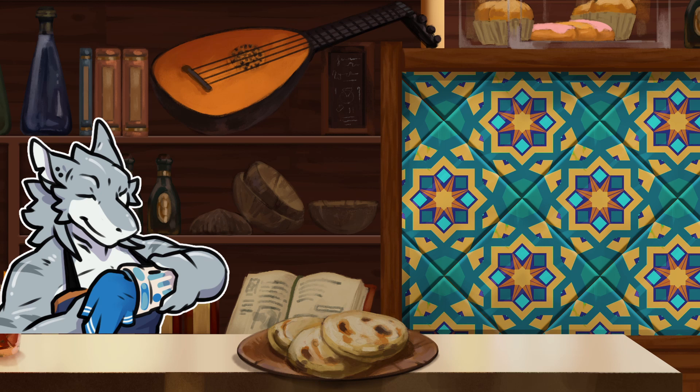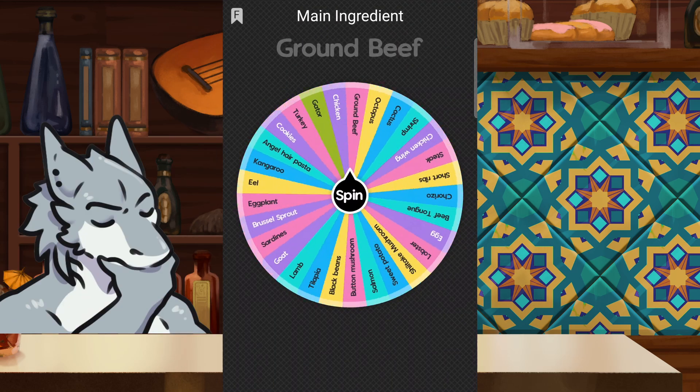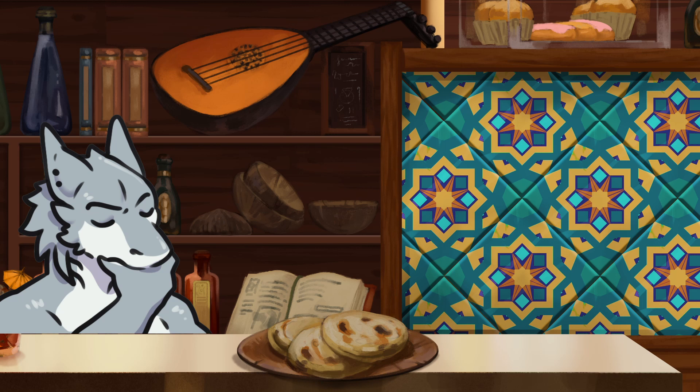Why don't we get started and see exactly what we have in store for us today. Let's see... Turkey. That is interesting. I don't think I've ever used turkey in one, and I honestly don't think I can recall ever seeing a taco that used turkey. This could be interesting.